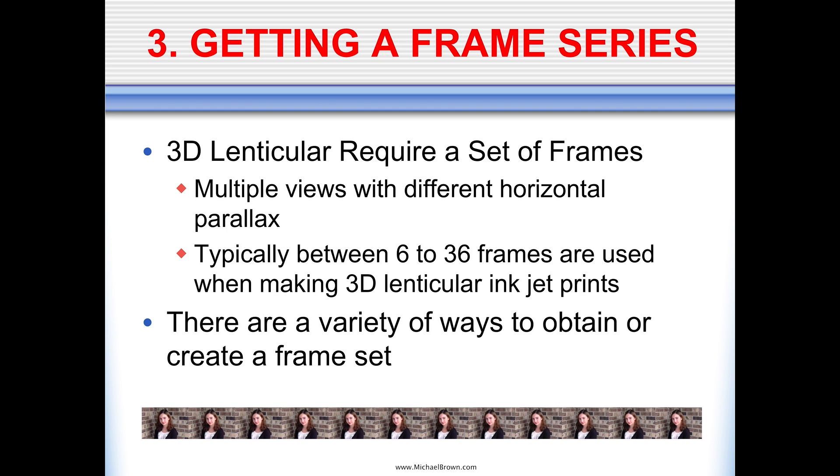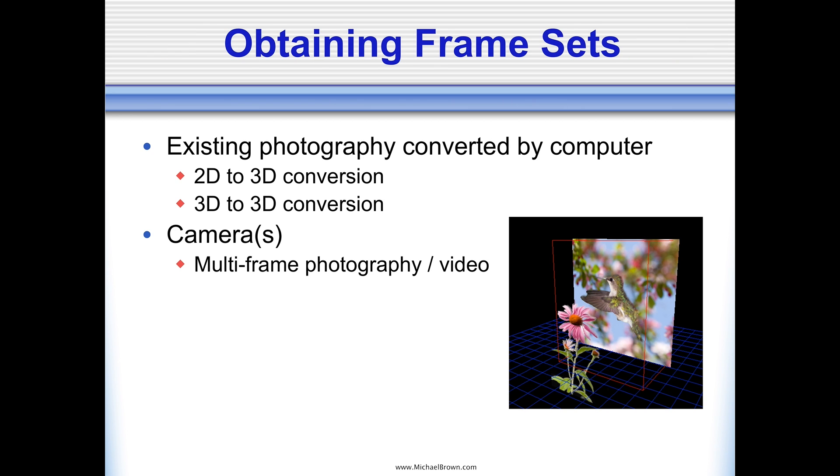Let's talk about some of the workflow. The first thing we have to do is get a series of frames. Looking at this illustration, I took pictures of my daughter years ago, and each one of those individual pictures has a slightly different horizontal perspective. We take multiple frames from different horizontal points, interlace them, and create our lenticular print. Typically between 6 and 36 frames are used to make a 3D lenticular. There is no magic number — some people say 8 cameras, or 12, or 36 frames, but all of those values will work. I'm convinced after 15 years of doing this, there is no magic number.